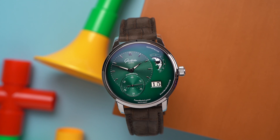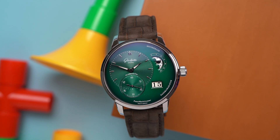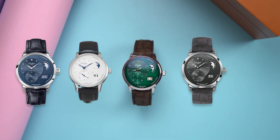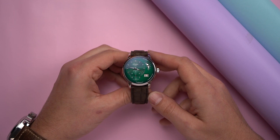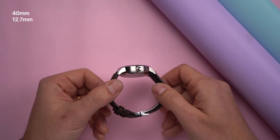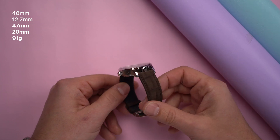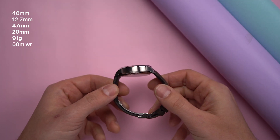The Panomatic Lunar has been around for almost 20 years. It first came out in 2003, and somehow that's almost 20 years ago. There have been silver dials, black dials, and blue dials, but only in 2020 did Glashütte Original first produce the green Panomatic Lunar. This watch is 40mm across, 12.7mm thick, and 47mm long. It takes 20mm straps and weighs 91 grams on this leather strap with the matching deployant buckle.